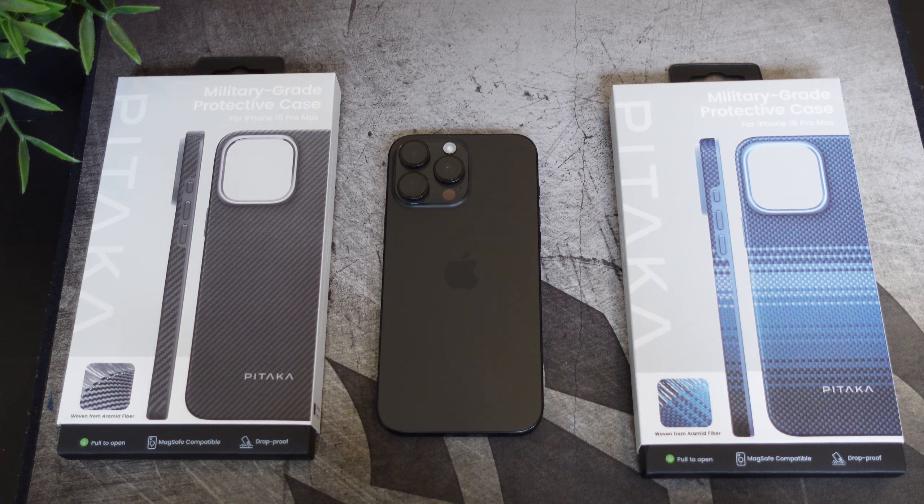Hey, what's going on everybody? This is Alan Anthony from Phone Tech at Work, and today we'll take a look at two military-grade protective cases for your iPhone 16 Pro Max from Pataka. Let's start the video.